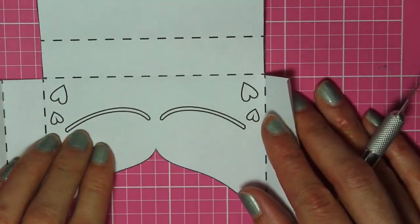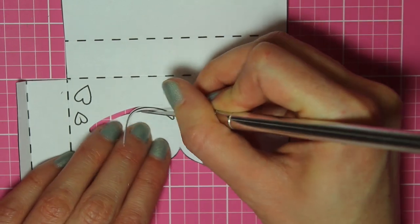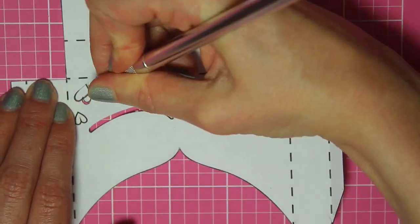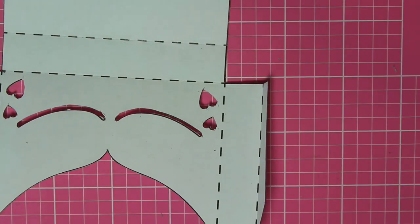After repeating that until all the pieces are cut out, it looks like this. Now we're going to go to the bottom and repeat this, cutting out all the pieces. Again, if you'd rather not cut stuff out you can always just draw it on instead.